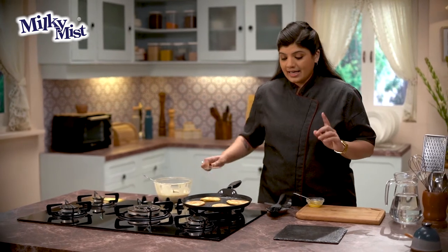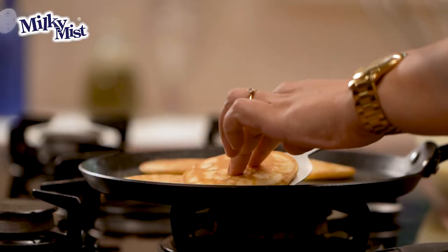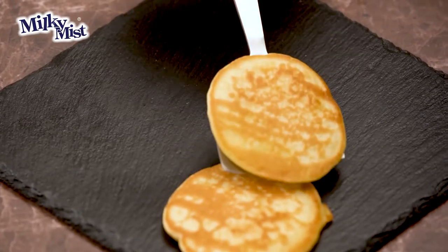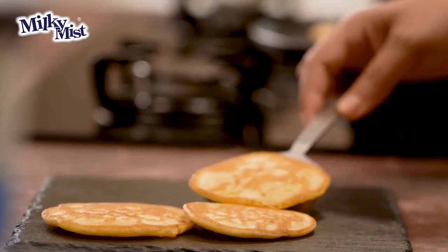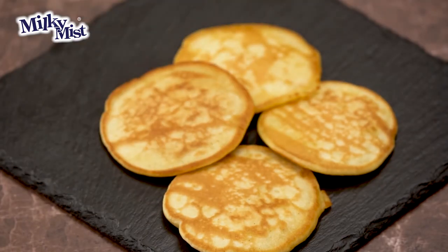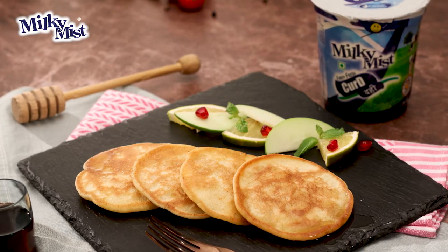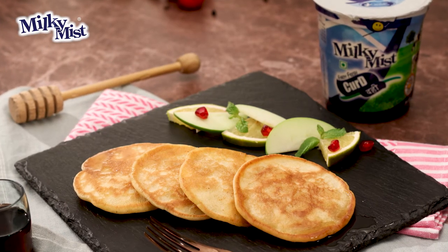We're done with our pancakes, and now let's just serve them. They're so spongy and fluffy. Milky Mist Curd adds this amazing texture to your buttermilk pancakes. Do try this recipe of buttermilk pancakes using Milky Mist Curd, because it's going to make your breakfast extremely interesting.